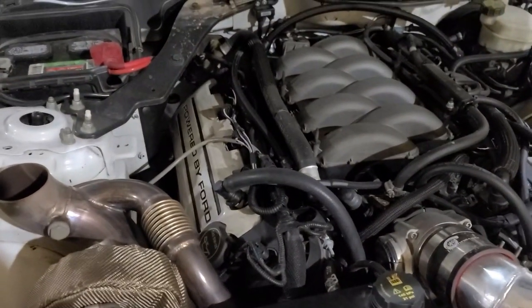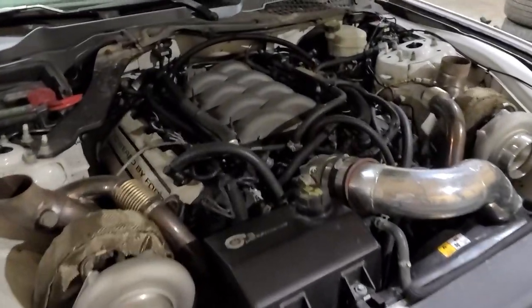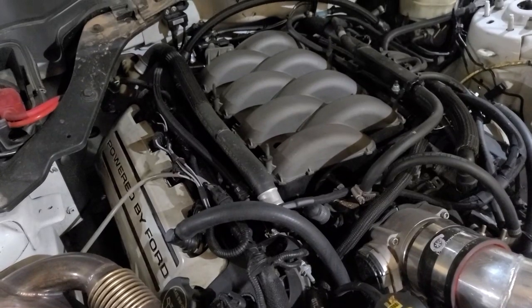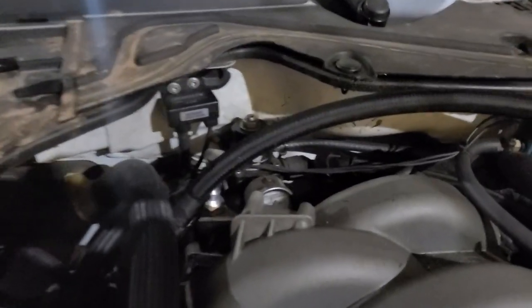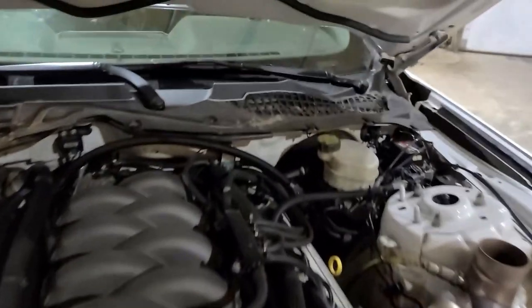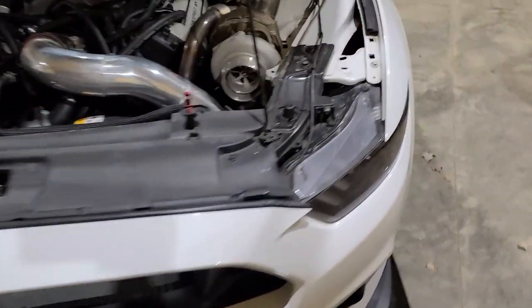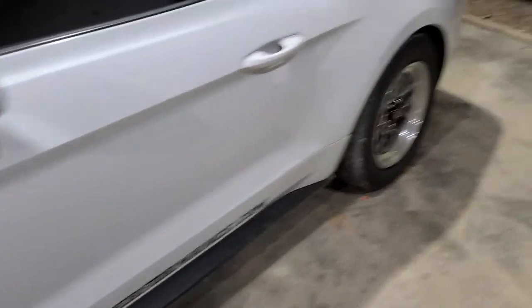The engine — I went ahead and built it. It's a Gen 2 Coyote on a factory block, but it has Manley Turbo Tough I-beams, CP 10.5:1 compression pistons, head studs, main studs, factory cams, and oil pump gears. It's got a fuel system I made for it — an Aeromotive regulator, triple 450 fuel pumps. It's got my boost controller back there and a map sensor to control the boost solenoid and fuel pressure. This one was originally a manual car, but I converted it to a Turbo 400 — it's a three-speed manual valve body Turbo 400.